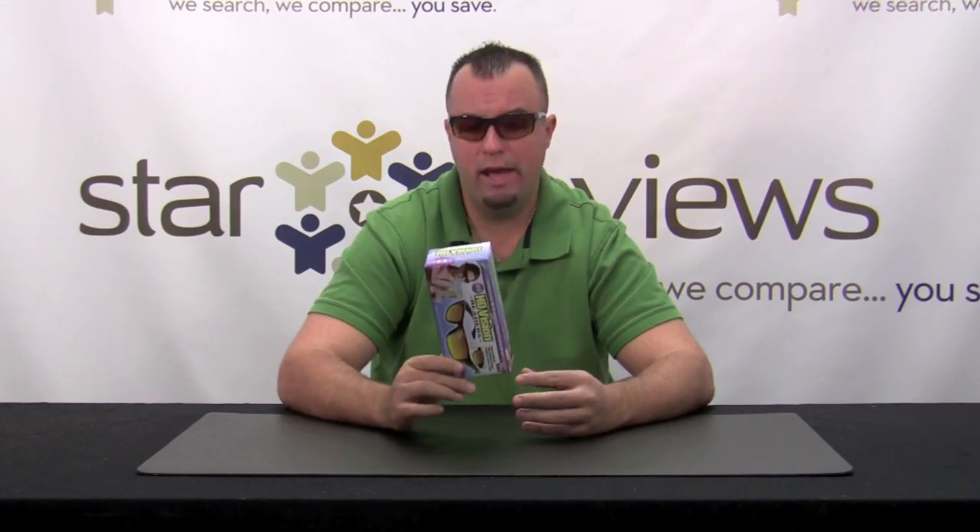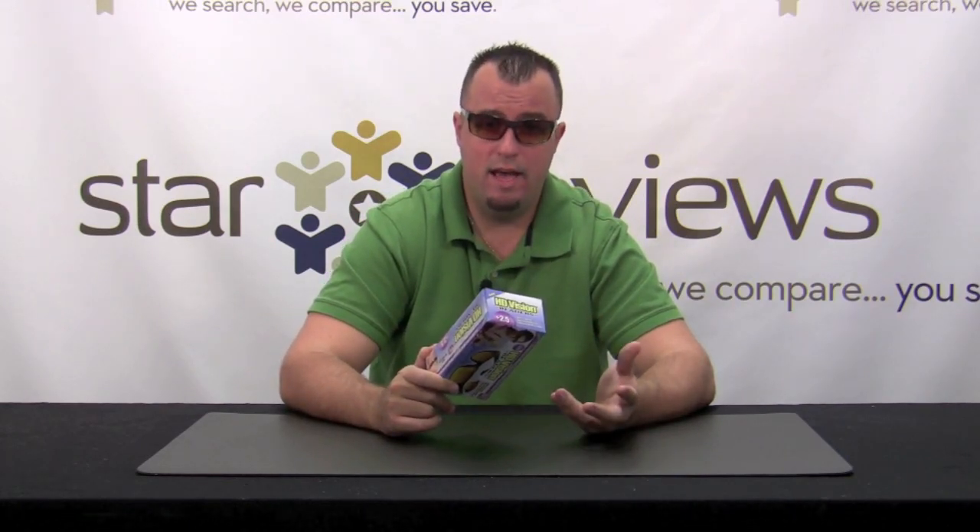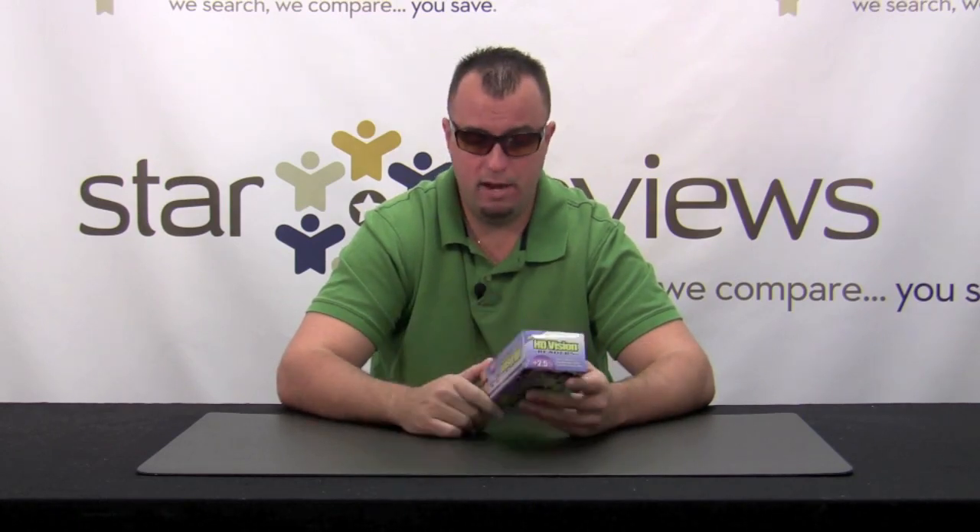Overall, Star Reviews is going to give the HD Vision Readers a solid 5 out of 6 stars. These are a great solution if you're the type of person that needs to wear reading glasses and you want to have a nice pair of sunglasses at the same time — you can't beat it. It's going to save you money over going to the doctor and getting prescription sunglasses. Be sure to check out our website at StarReviews.com and see us review other As Seen on TV products. Thank you.